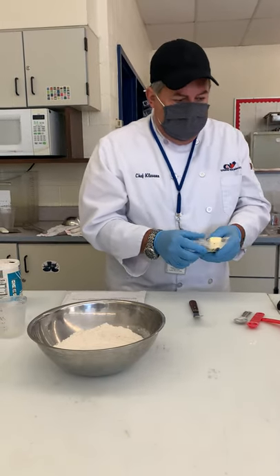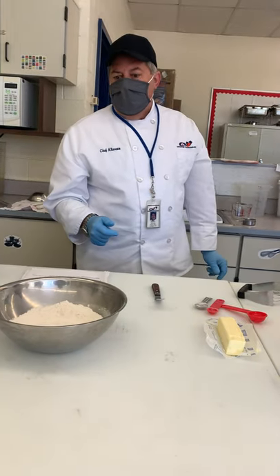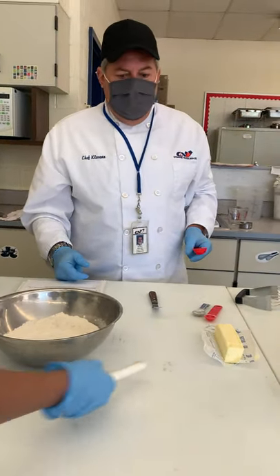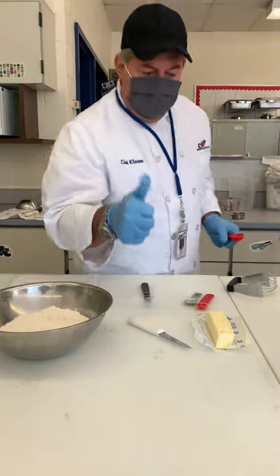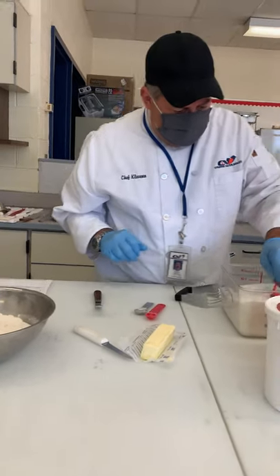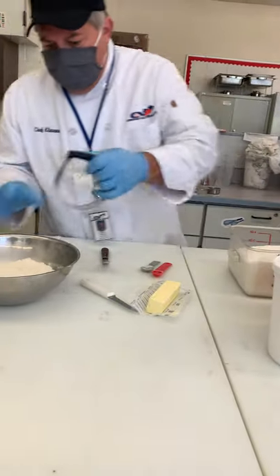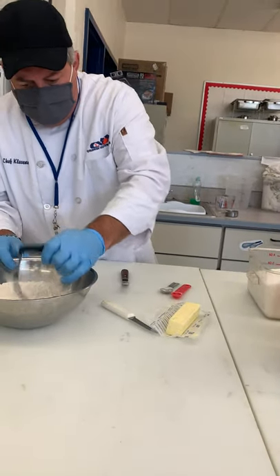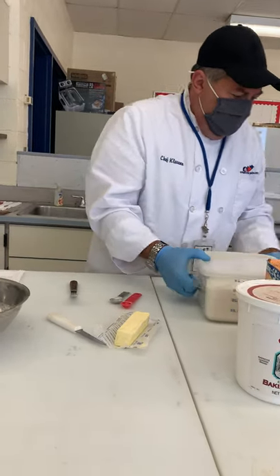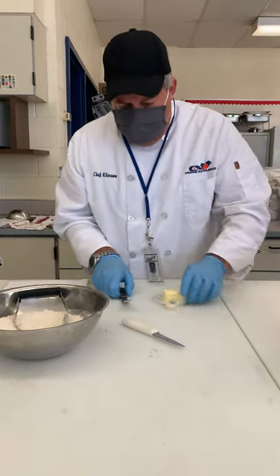I did forget one more thing as I'm looking at this recipe — did I bring up the sugar, guys? I don't think I had the sugar. I had the spoon for it but I forgot to bring the sugar up. The sugar is a tablespoon of sugar. That was the one thing I forgot to add to it. And again we're going to combine it and put that here.